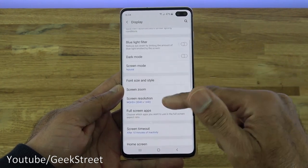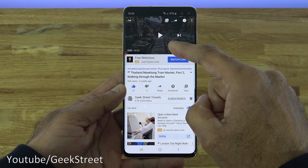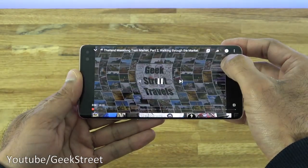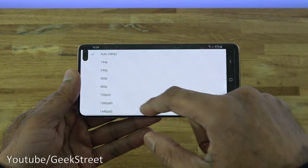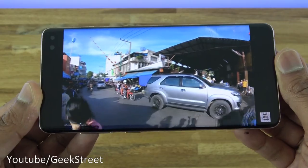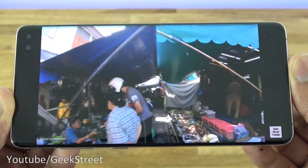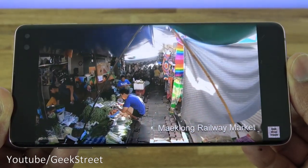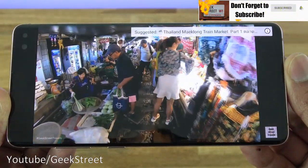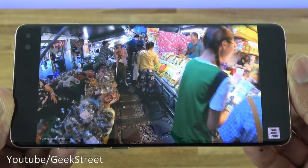Looking at the display settings, there are different screen resolutions available. Going to YouTube — this is a travel video from our travel channel called Geek Street Travels. Going full screen and changing the quality up to 1440p. This is a 4K video recorded in Thailand. You can see how smooth the video is running — no buffering whatsoever — and the picture quality is amazing on this screen.